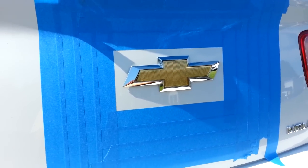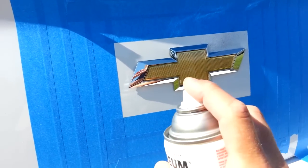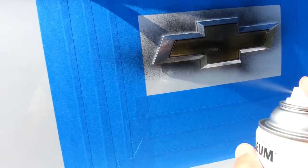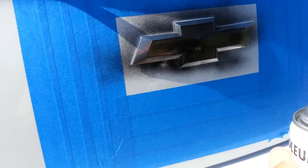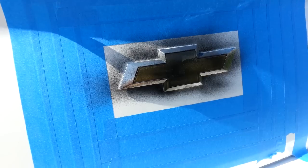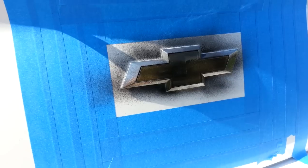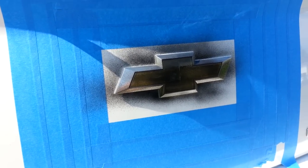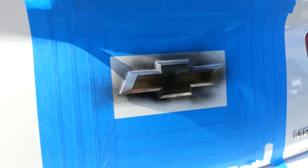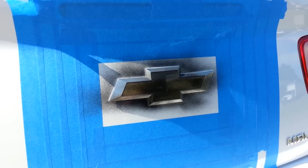It's going to take probably about four or five coats. The first coat is just like a real light dusting, and that's all you want to do. You want to let this sit for probably about 15 minutes, then come back and add another coat — another light dusting. When you get to the third and fourth coats you can add it a little bit thicker.